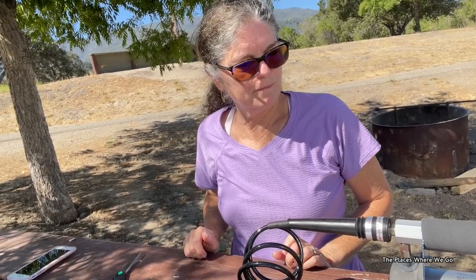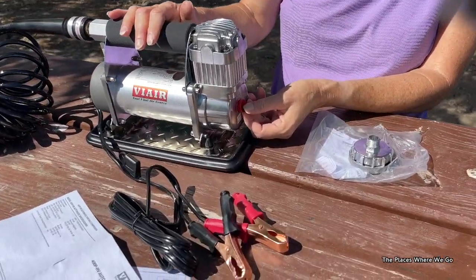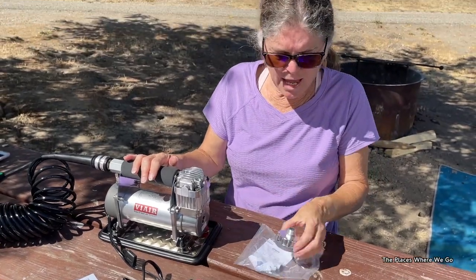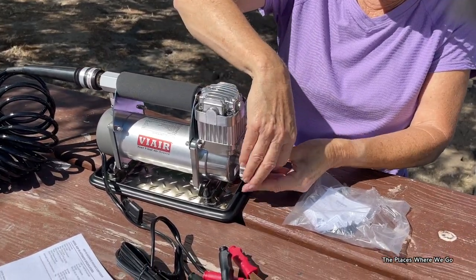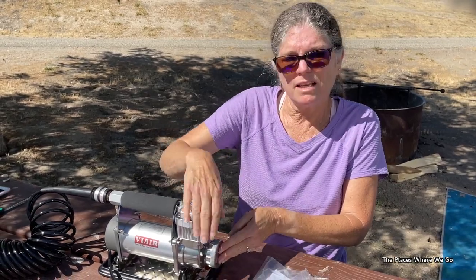On the ViAir there is a plug in this opening that allows you to attach the air filter. It just screws right in here, and this keeps debris from going into the unit itself when you turn it on.